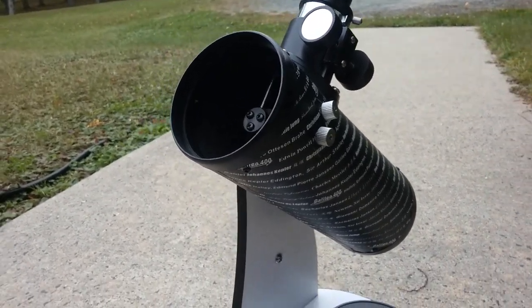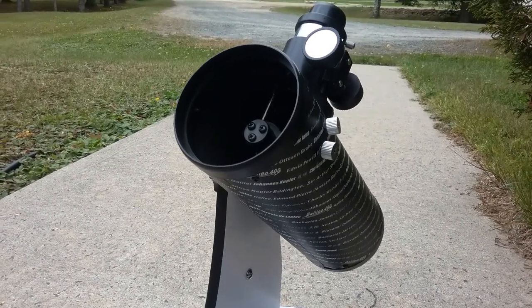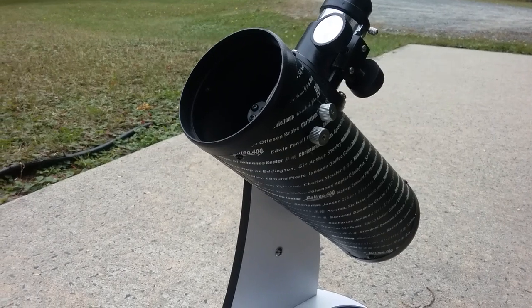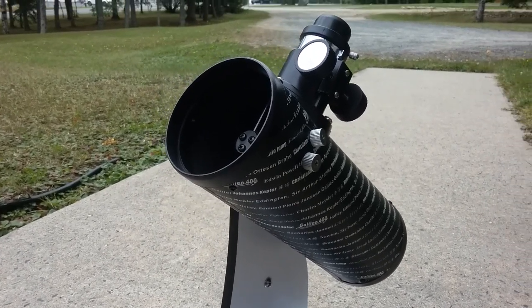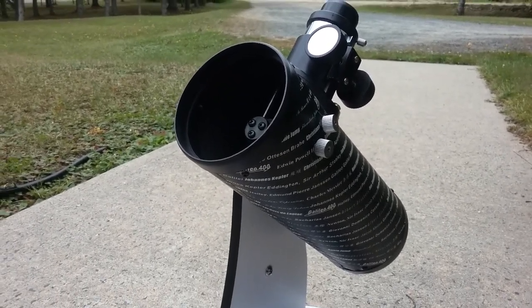But this is just going to be a little review on the Celestron FirstScope. I've had this telescope for almost a year now. I purchased it back in October of 2016, and it's September 2017, so it's almost a year. But yeah, let's get on to the review.